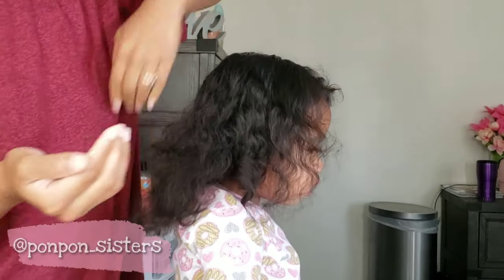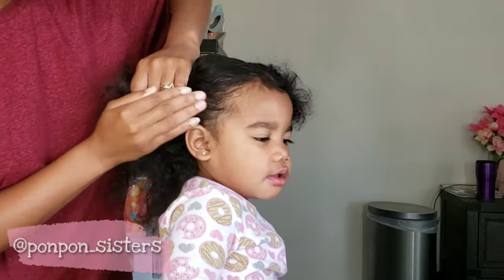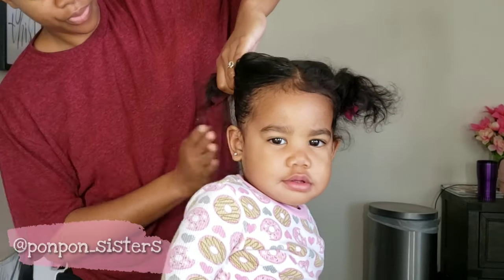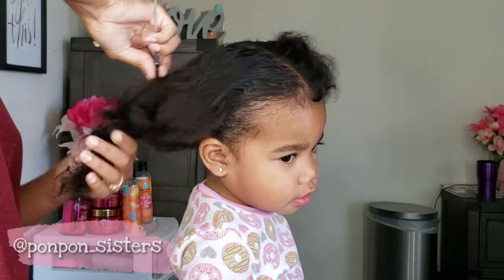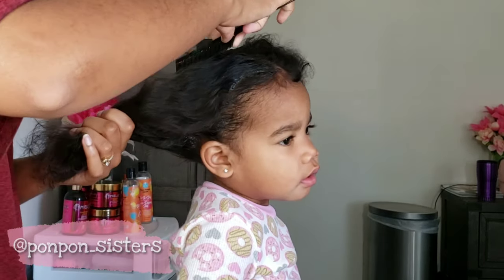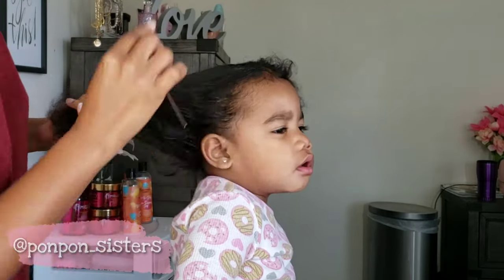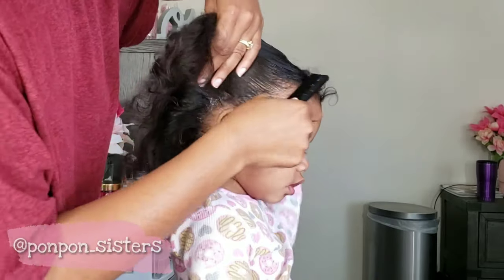This is also my first time using weave to achieve Boo's cornrows. She will also be getting feed-in braids like Lonnie with the purple and pink hair. Her hair is a lot thinner than Lonnie's, but it has more curl and texture. Her texture falls right in between my two oldest daughters.